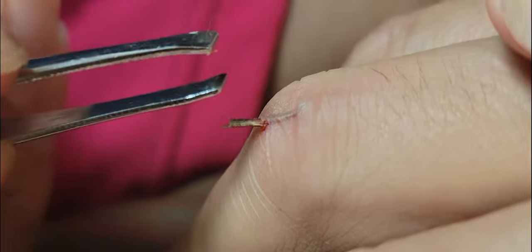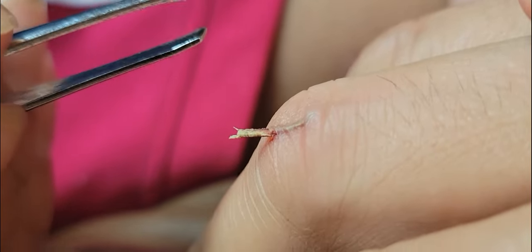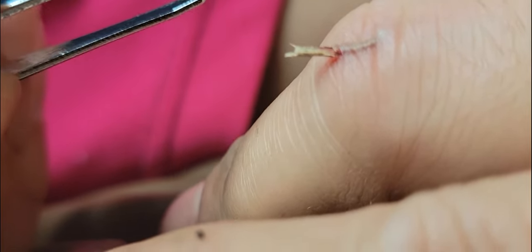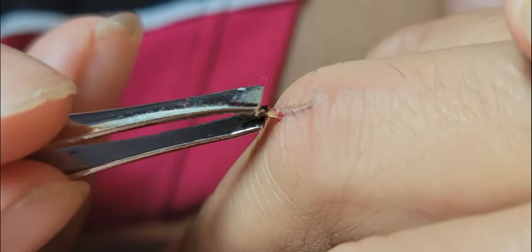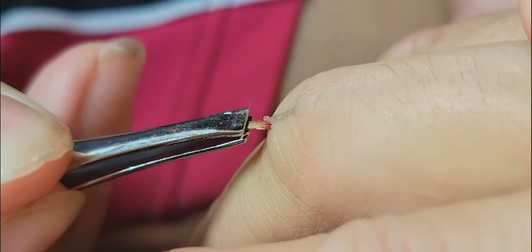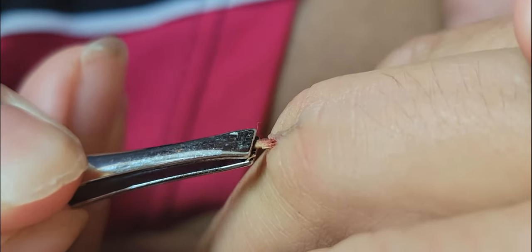I'm foaming at the mouth because I'm in so much pain. No, just kidding — I'm not in pain, I'm good. You're good. Grip it good. Oh man, that thing's not coming, huh? Just go for it. There you go, you did it, Lee!